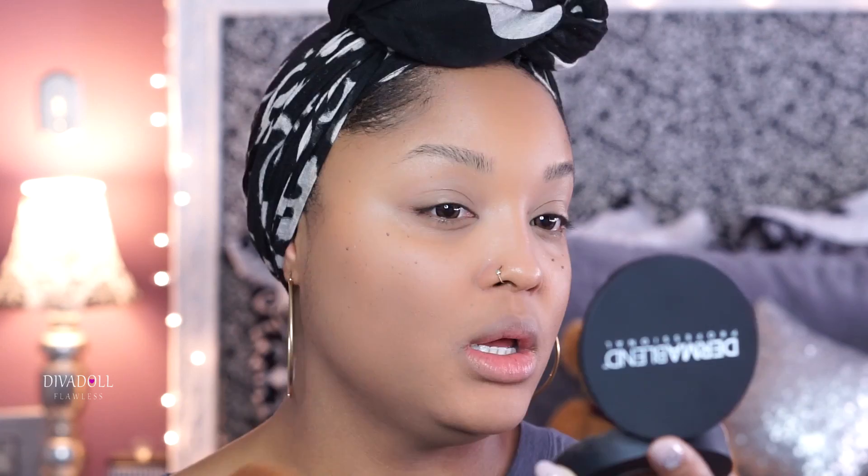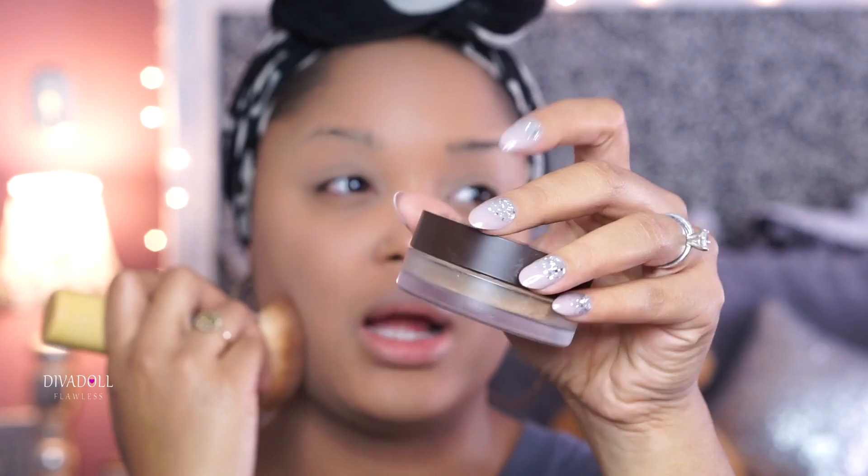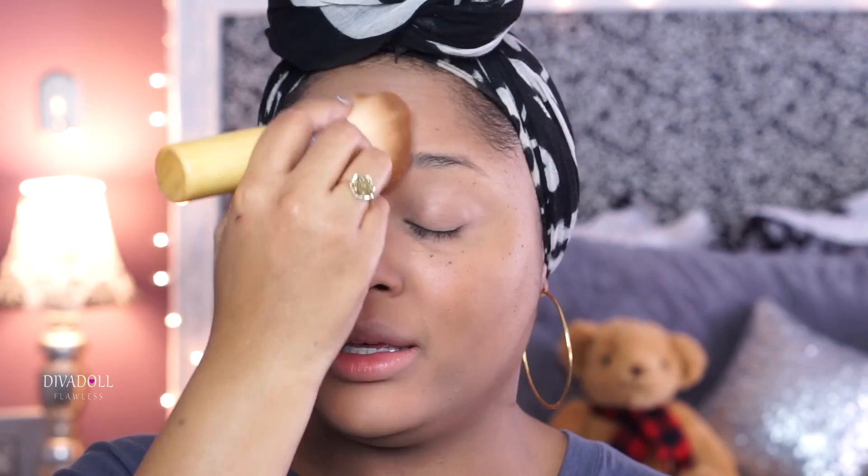The Tarte products I did purchase — the Amazonian Clay Full Coverage Airbrush Foundation Powders — are actually pretty good. Tan Sand is the shade I typically get, which is tan skin with yellow undertones, but I feel like I have to try hard with their products as opposed to my MAC Studio Fix powders. With MAC I don't even really have to wear concealer if I don't want to, and I want to be able to do the same with other products.